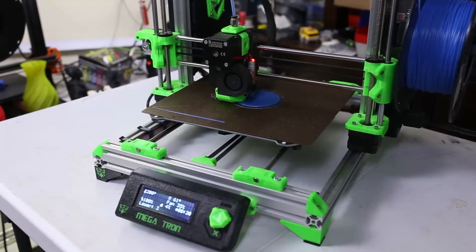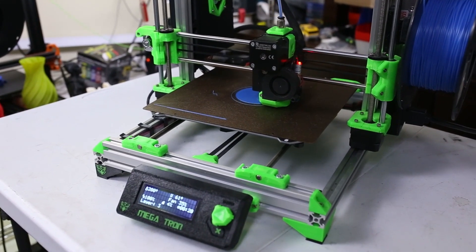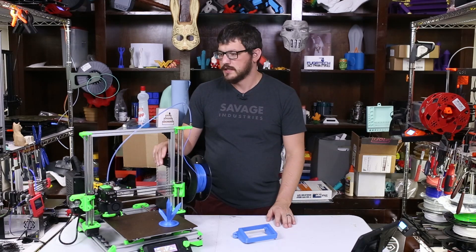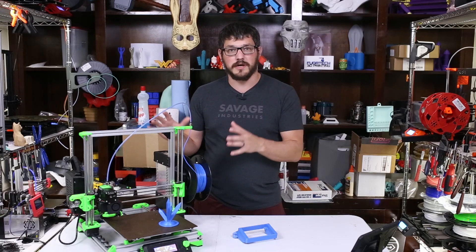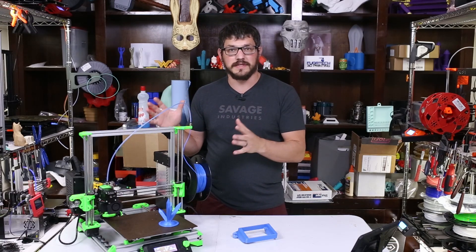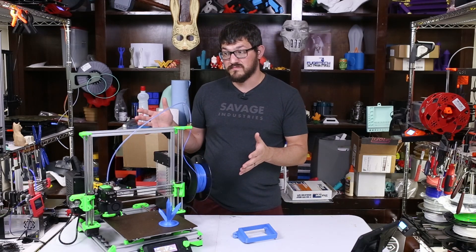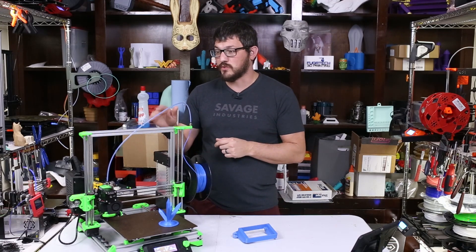This is a complete DIY build slash upgrade that I did in early summer — I guess it was like late spring, like May or June 2020 — is whenever I did this. So let's talk a little bit about the background of the project, the goals of it, and a little bit of the specifications on how everything came out. Now when you look at it first, it kind of looks like a bear, but it's not because the bear is 2040 extrusion — this is 2020 extrusion.